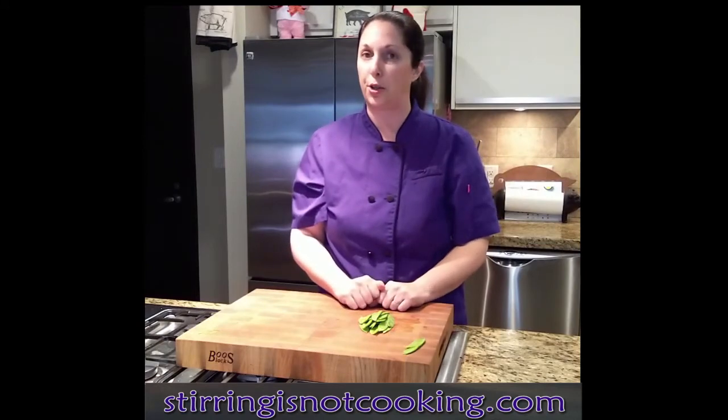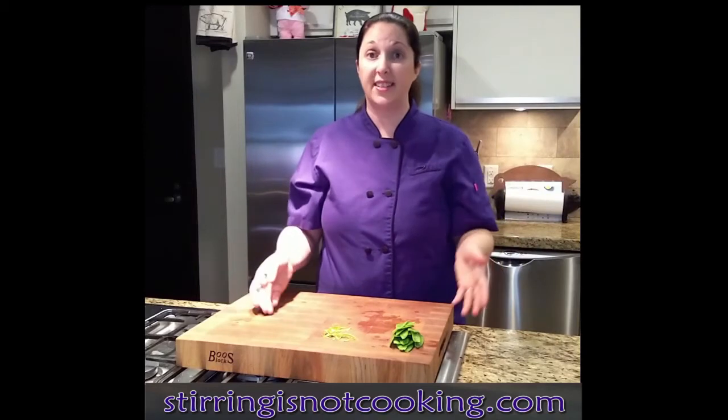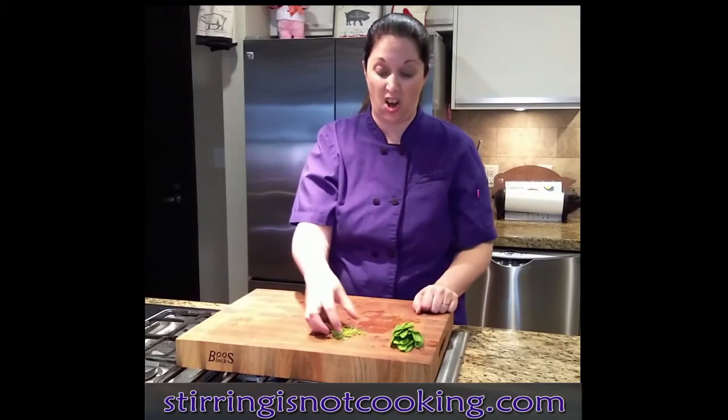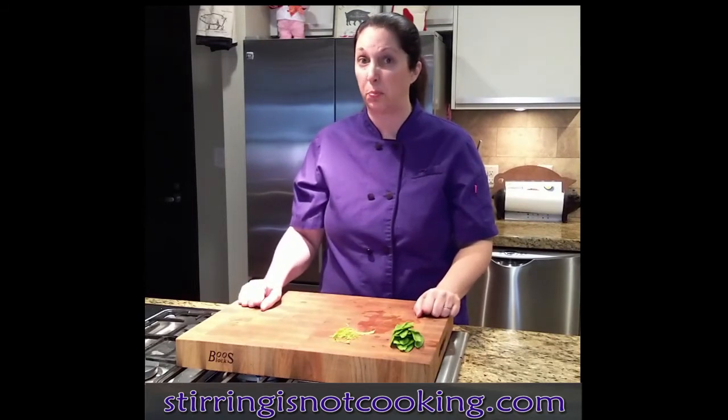It's a little bit tedious, but I assure you that the effort's going to be worth it. I've gone ahead and de-stringed my entire stack of snow peas, and you can see all of this pile of stuff that, quite frankly, is just texturally inappropriate.